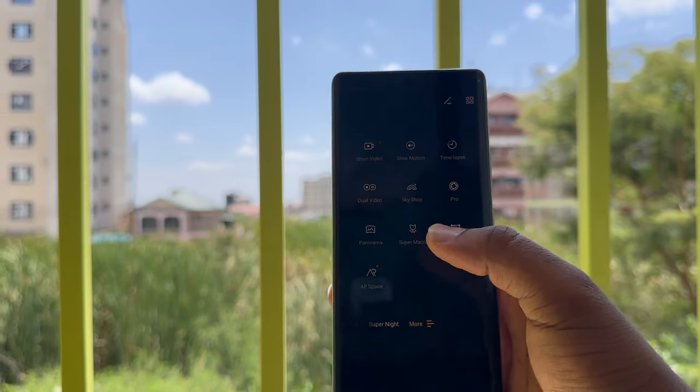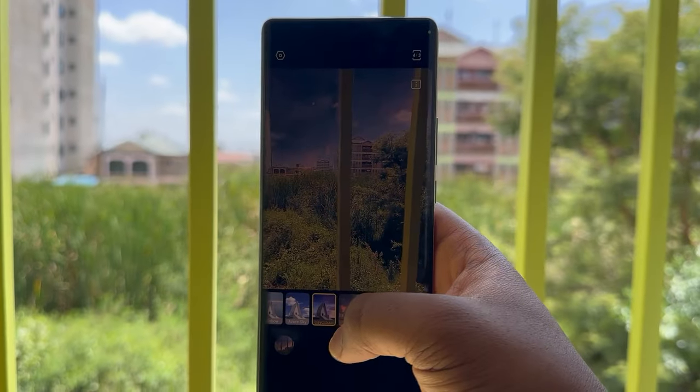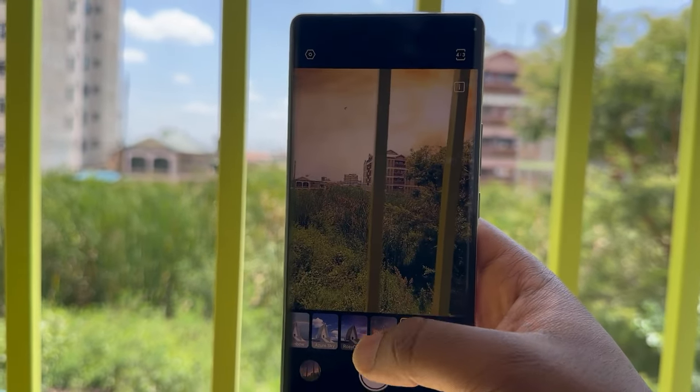There's also another feature added to the camera app, which was previously only in the Camon series and not the Spark series — it's called the Sky Shop. The Sky Shop allows you to take a picture of the sky and change how the sky looks using different presets. It's a cool feature to have.